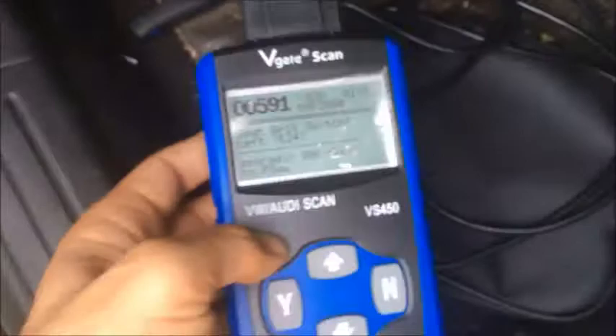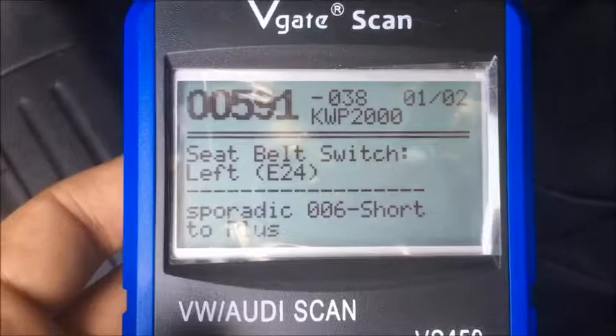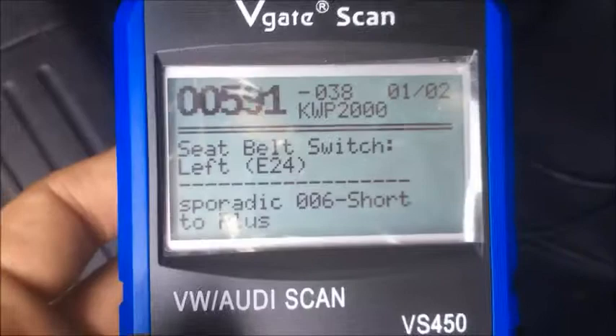The code we are getting is 00591 — seatbelt switch left, short to plus. It means that one of the cables is broken. You can try to solder it or fix it, but I think the best thing to do is just buy a new part, and that's what I did. We're going to change it now.